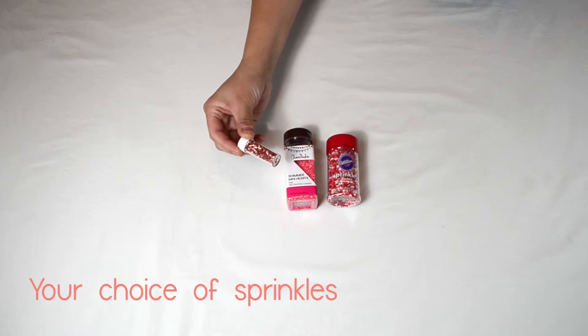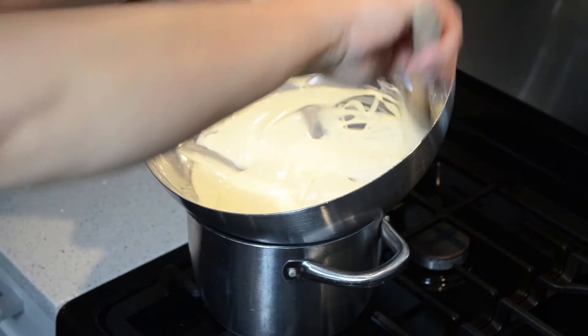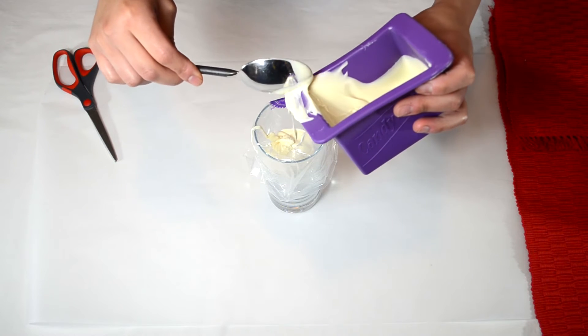And these heart-shaped edible accents. So let's get started. First, let's melt the white chocolate using the double boiler method until it's smooth with no lumps. Pour a little bit of the melted white chocolate into the piping bag.